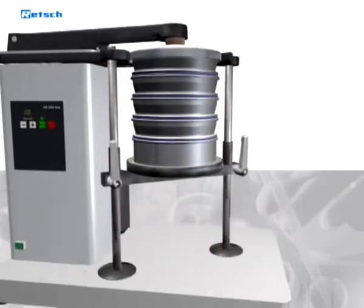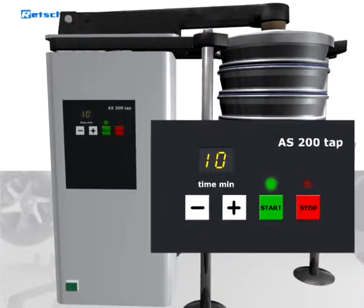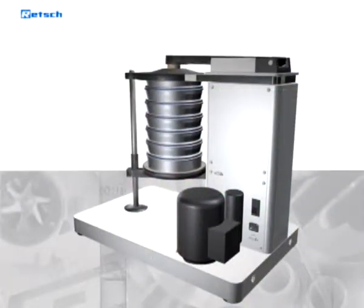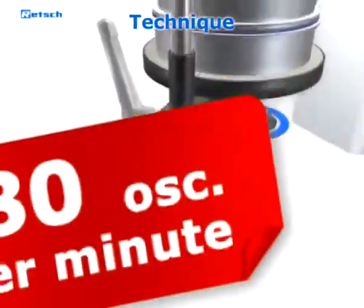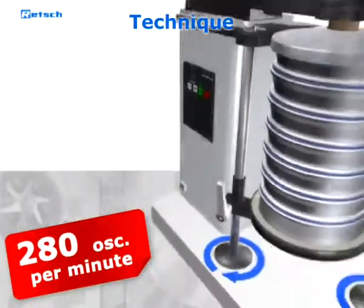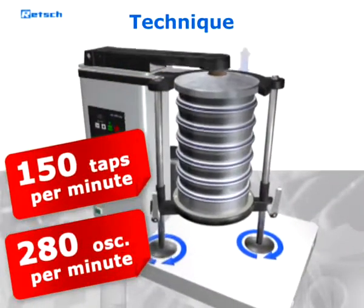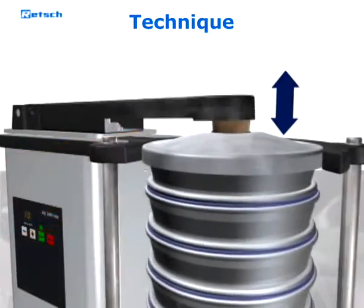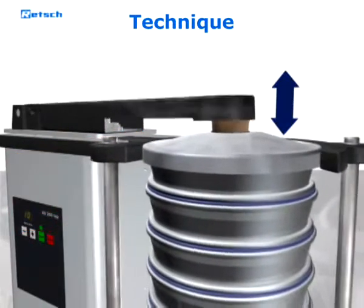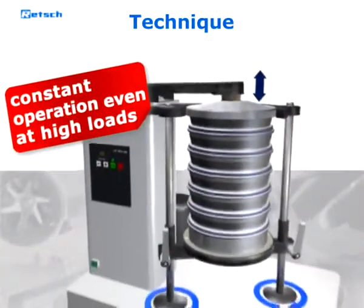The sieving time is set and the machine is started via a clearly structured keypad. When sieving has been started, a powerful drive makes the sieve plate perform horizontal circular movements with 280 oscillations per minute. To support the separation process, 150 taps per minute are transmitted via the cover to the sieve stack. The number of oscillations, as well as the number of taps, are determined by a mechanical gear, which keeps them constant even when sieving high loads.